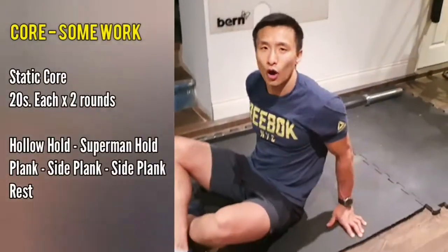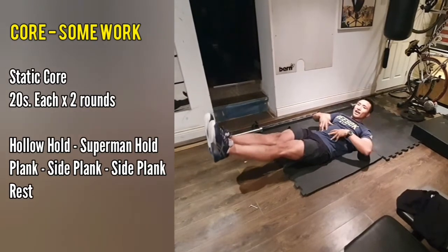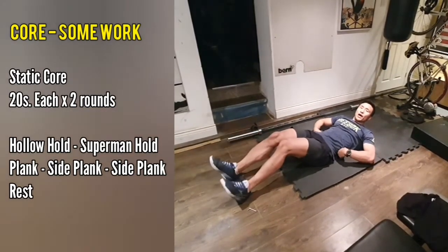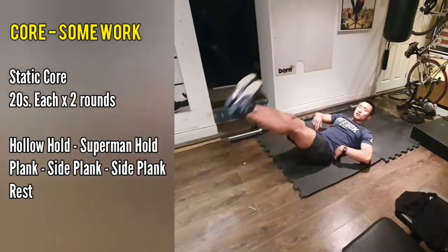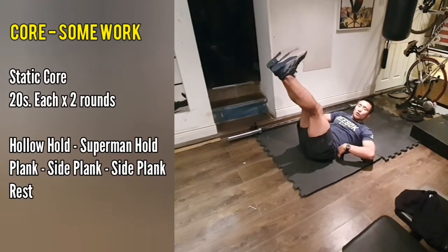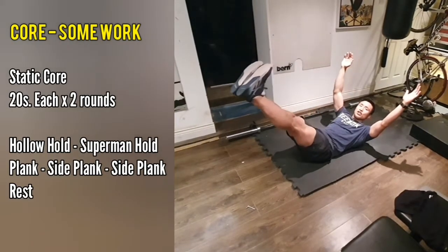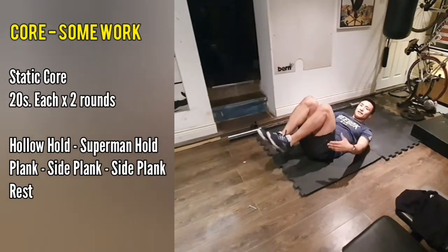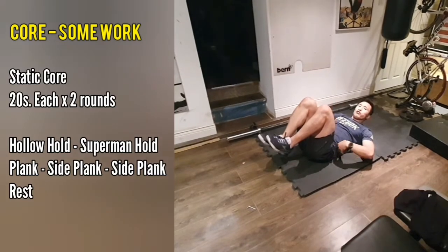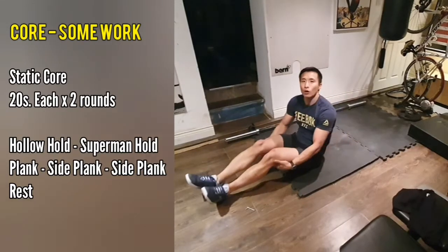Starting off with the hollow hold — 20 seconds here. We want you to keep nice and tight. Try to make sure the hollow of your back is in contact with the floor. If that means raising up your legs even more, then do that. Just make sure that your lower back is in contact with the ground, and as you feel more comfortable with it, you can slowly lower your feet down. That will make it harder, but make sure your back stays in contact.